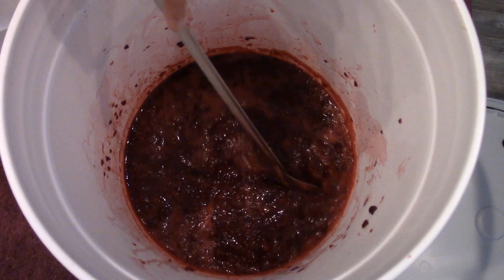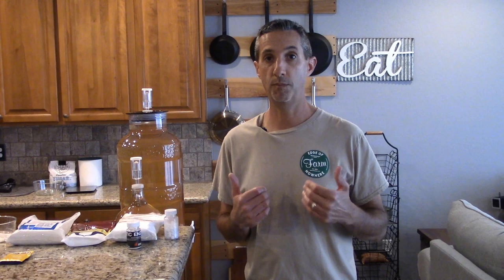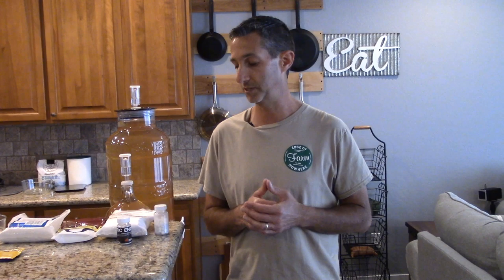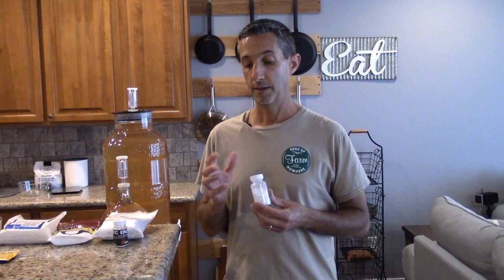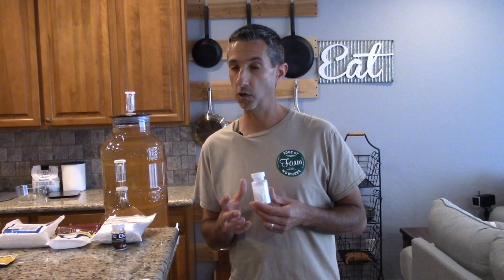Now we're going to get the rest of our ingredients into this big bucket so we can get ready to pitch the yeast. For the ingredients — now this is how we're going to make our blackberry wine, though you can adjust to your taste. First, we need to disinfect. With all those blackberries, there's probably some wild yeast and definitely some bacteria. So we're going to use Campden tablets to disinfect and kill off any wild yeast and bacteria. I'm adding three gallons of water, and I'll use four Campden tablets for that volume.